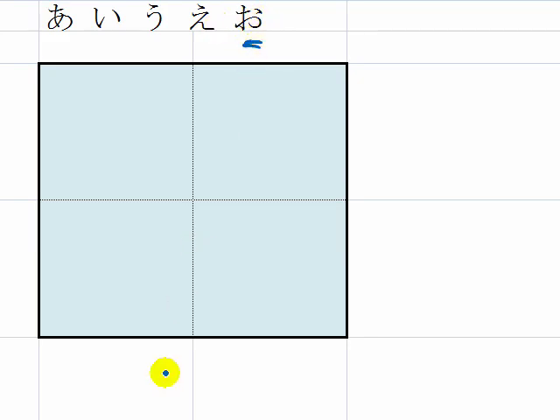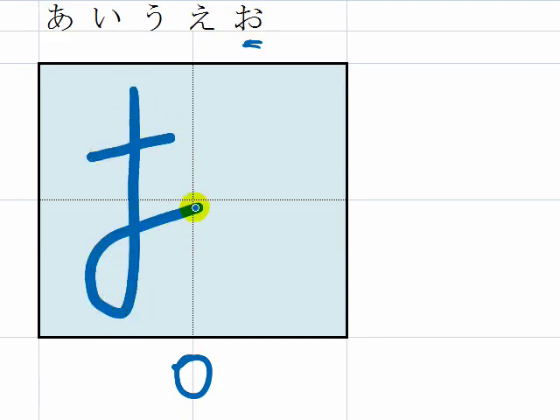O is just type O. From here: 1, 2, 3. Three strokes.